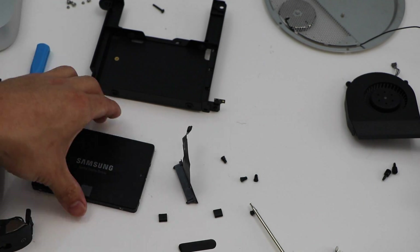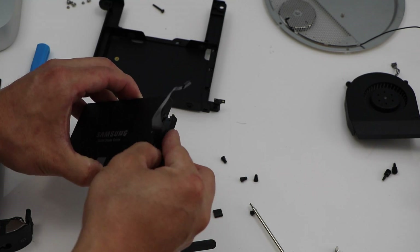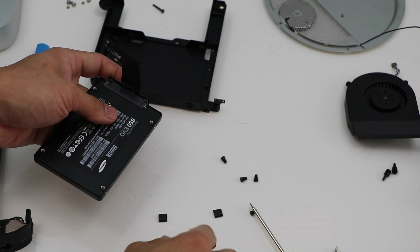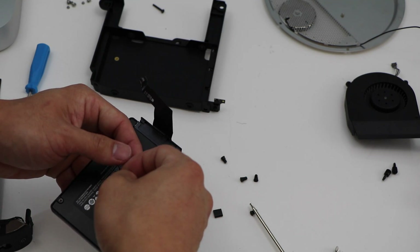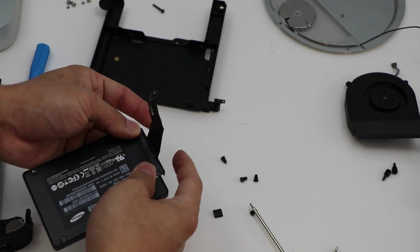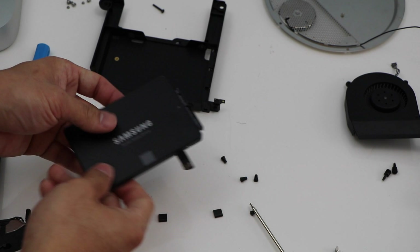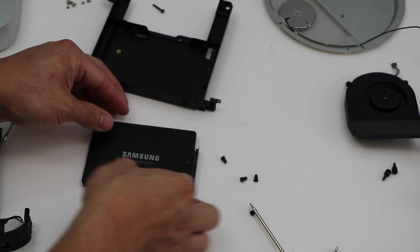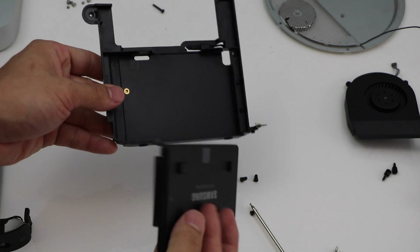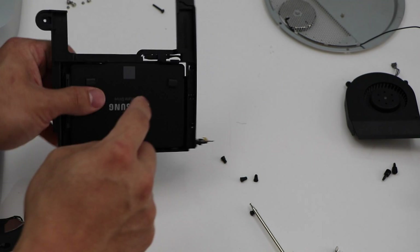To reassemble the device it's a very simple process — just do everything backwards. Get your hard drive, connect the connector, put that piece of tape back on, then push down on the connector to seal it into place. On the front we had those dampening pads — place those back on there. Put that connector up, slide it back into the tray, and then secure the four screws again.